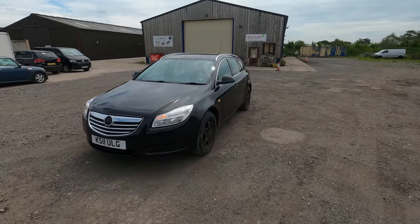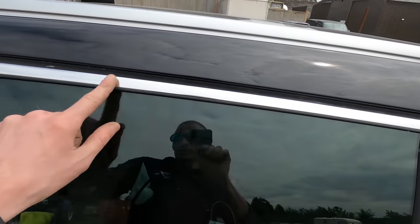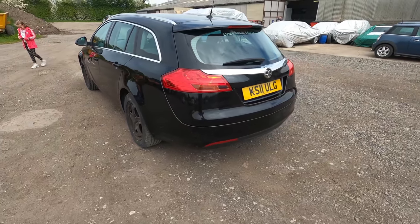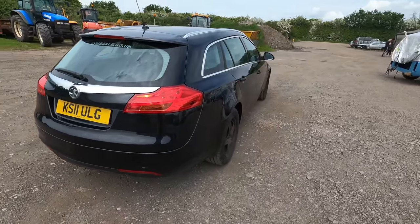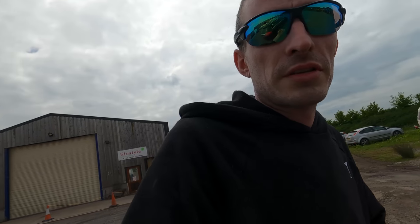We've got the back bumper rebuilt, the back end done, and the car is almost sorted to the point where we can get the last mechanicals done and get it up for sale. The car's had a full paint rectification polish all over so all the paint's looking nice - we've done all the chrome work, everything. The side where it was all smashed up is now looking nice, clean, and straight. We've got the back bumper back on, the new trims, and the new reflector in the back.